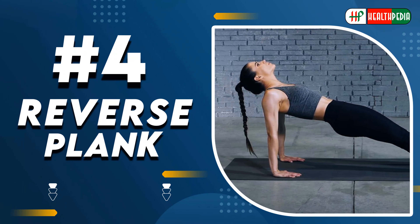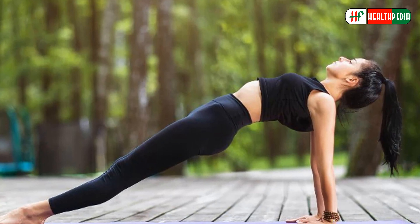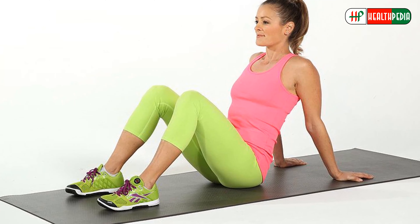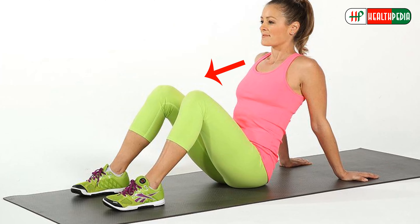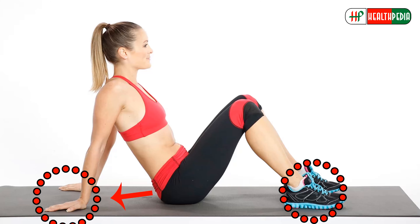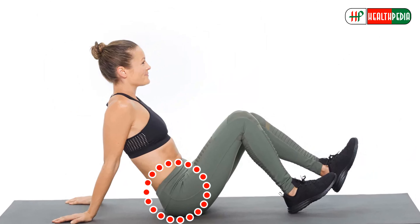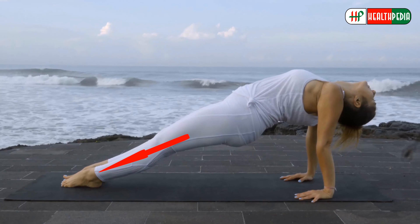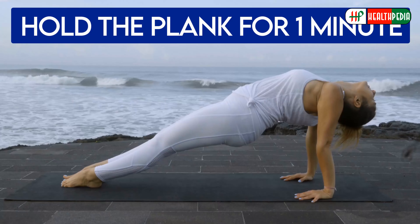4. Reverse Plank. This plank is an exercise to lose stubborn belly fat. Start sitting upright with your legs out straight in front of you. Then place hands on the mat behind the hips. Press into palms and heels and engage glutes to lift hips straight up and shoulder blades pinched together. Your body will form a straight line from toes to shoulders. Try to hold the plank for one minute.